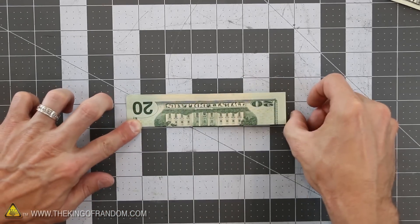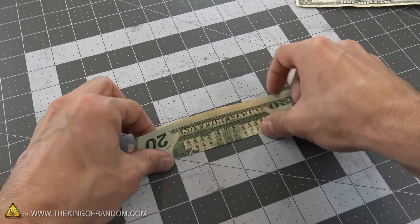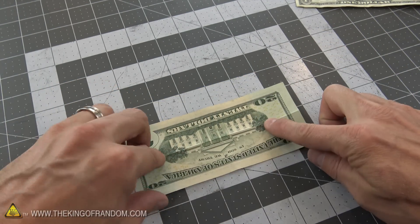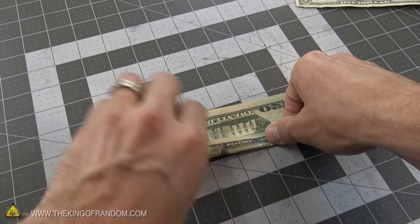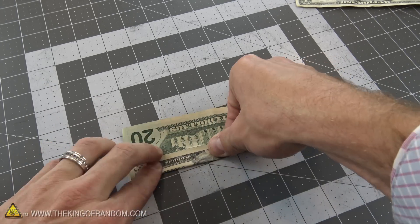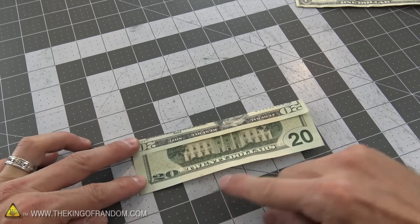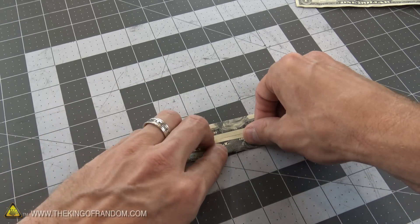Using your thumbnail is going to make that crease really nice and solid. Once you've got that set, go ahead and open it up. With the crease side facing up, take the other edges and fold them into the middle. Then flip the bill around, take the other bottom edge, and fold that up to meet the middle again.